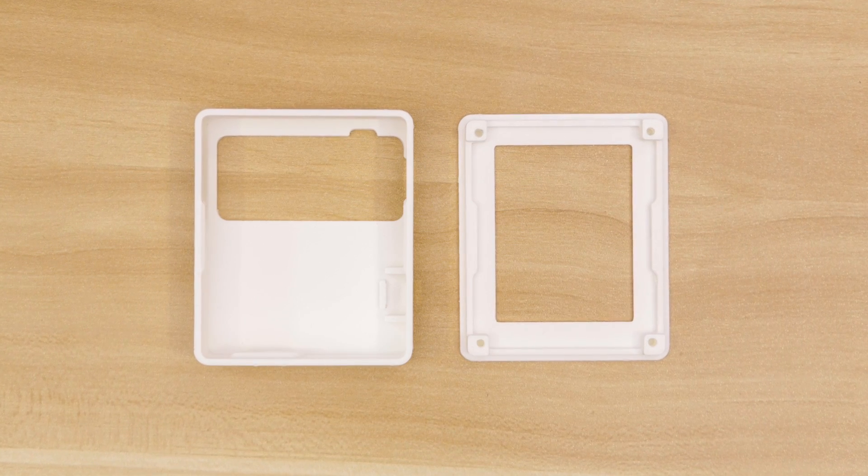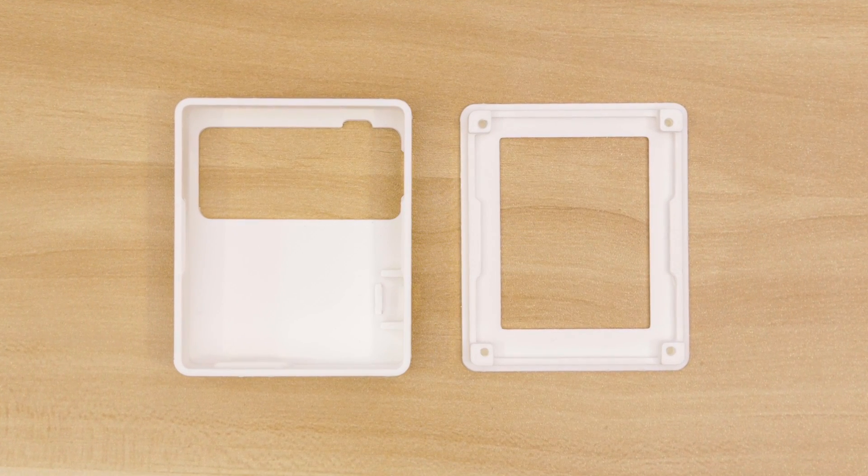You can 3D print the case using PLA, or you can use 3dhubs.com if you want to get them printed for you.